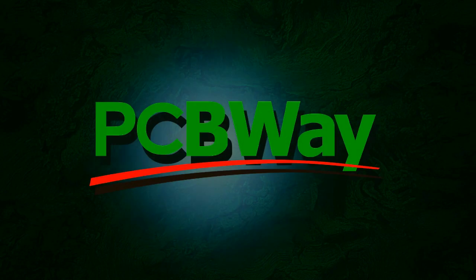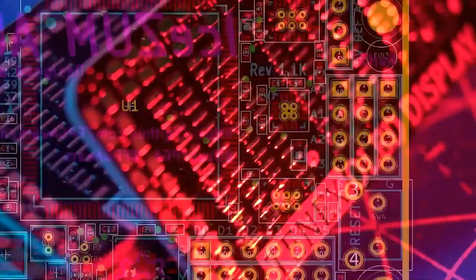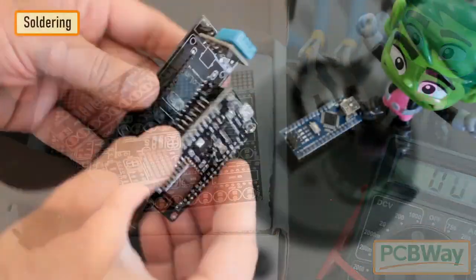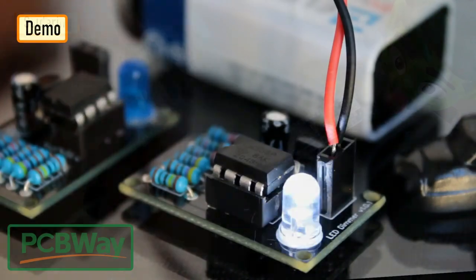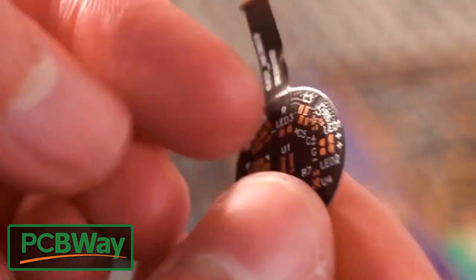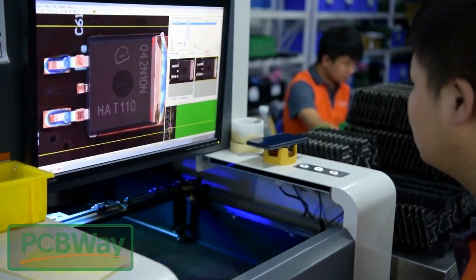This video is sponsored by PCBWay. PCBWay specializes in manufacturing very high quality, low volume, colored PCBs at a very budgetary price. In addition to standard PCBs you can order advanced PCBs, aluminum PCBs, and rigid flex PCBs. They also provide PCB assembly and other related services which can meet your needs at the greatest extent.